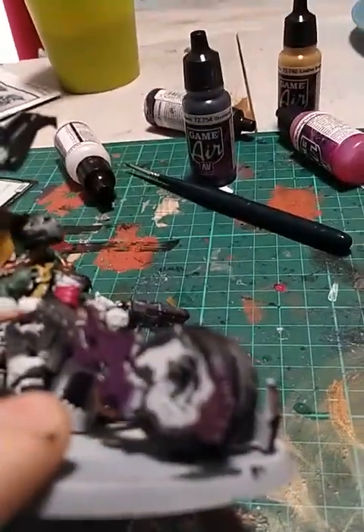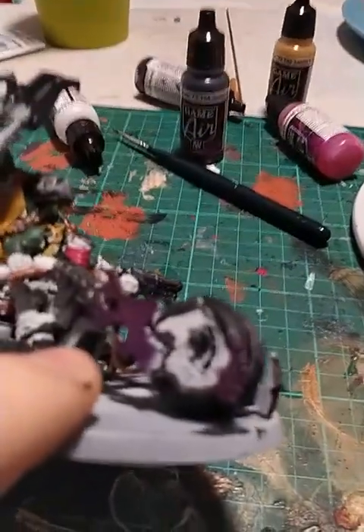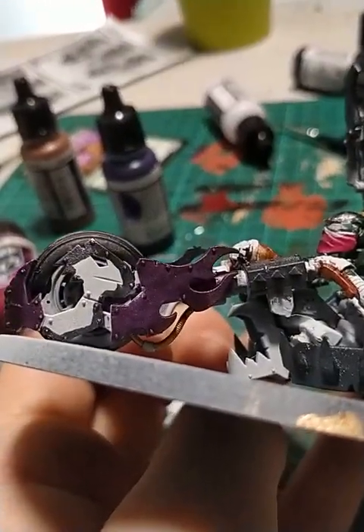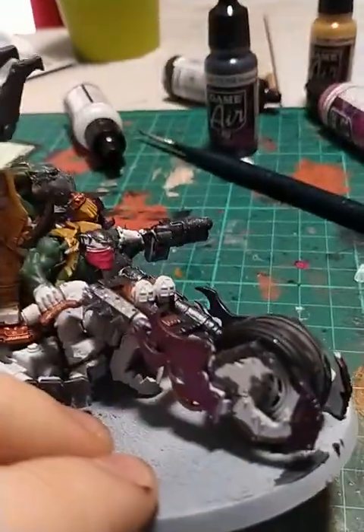The two side plates are not gonna be the hardest part, they're gonna be the more annoying bits because I'm trying to give them a darker purple, and there are more parts to work through. But yeah, I'm quite liking this — it's interesting.